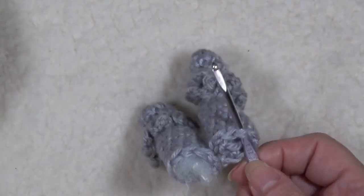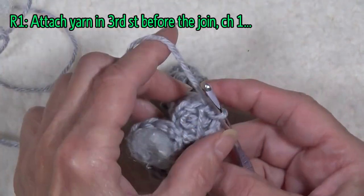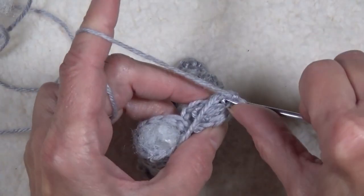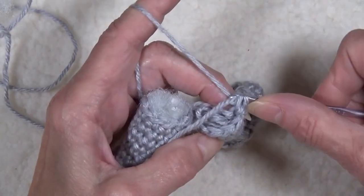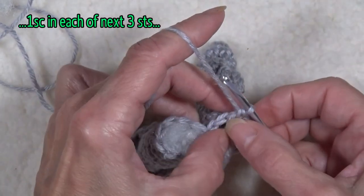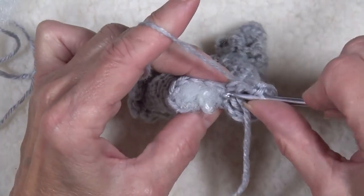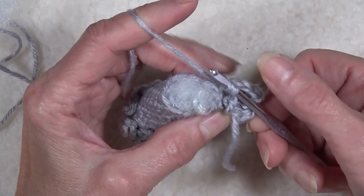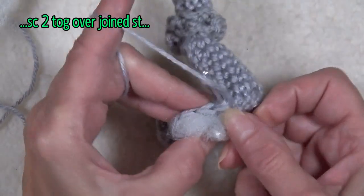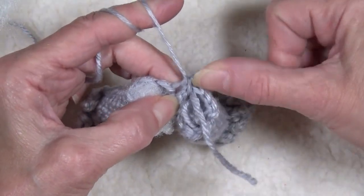Insert the hook from the inside of the leg to the front, pick up the yarn and just pull up a loop to join. Chain one and go back into that same stitch and work a single crochet — one single crochet in that stitch, one in the next stitch, and one in the third stitch. But when I get to the stitch that has the join in it, I'm going to insert my hook under both loops and pull up a loop tightly. Then jump over to the other leg and in the same joined stitch, pull up a loop tightly — so I have three loops on hook — yarn over and pull through all three.